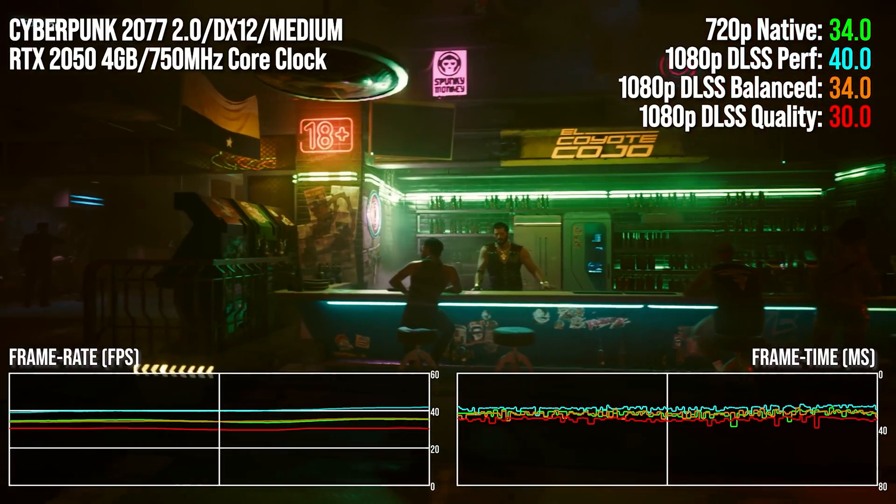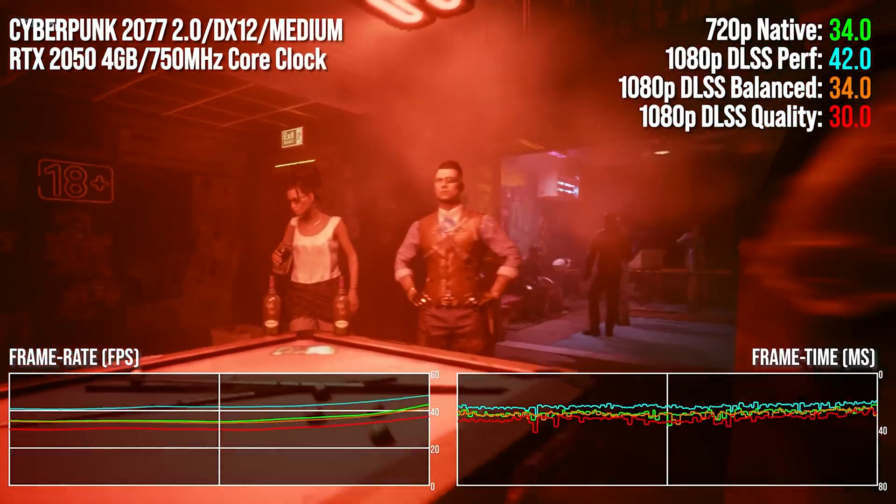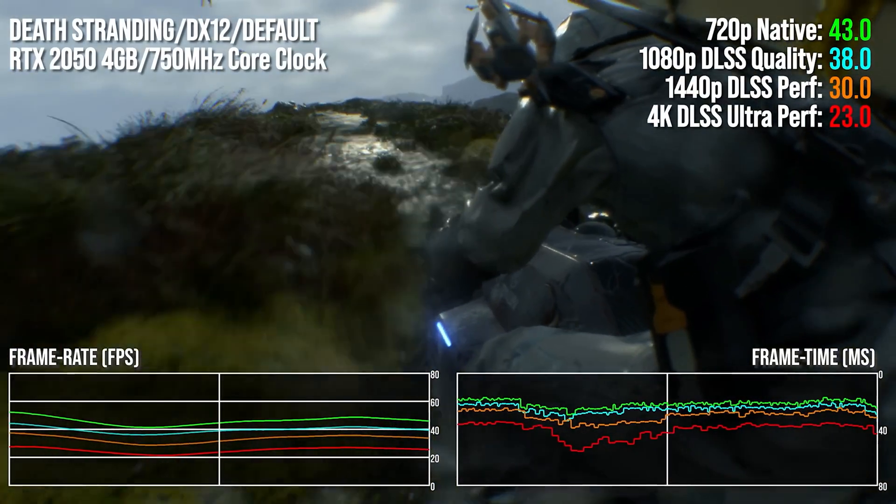Thanks to DLSS, all games run at above 30 FPS with raytracing on where applicable at 1080p. In some of them, even at 1440p at acceptable performance.